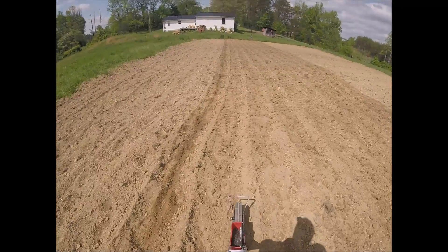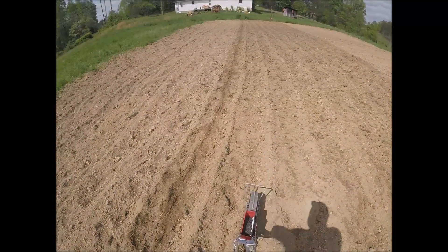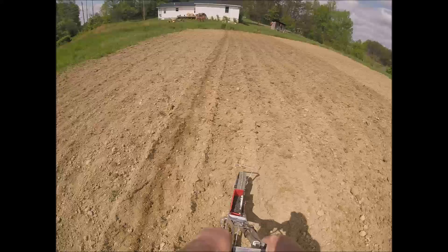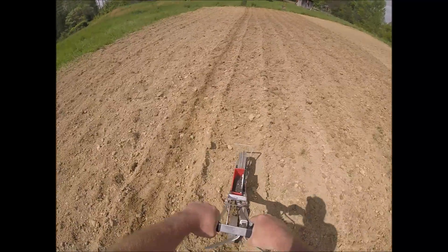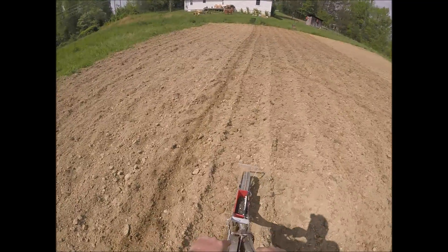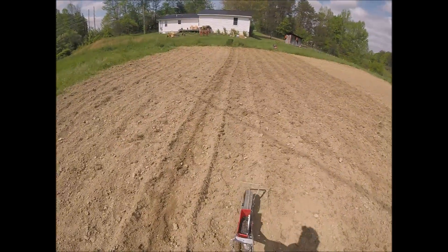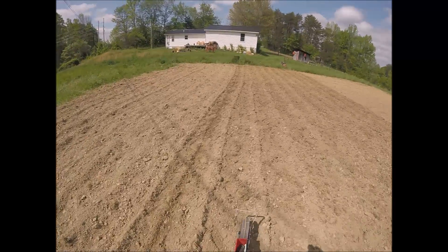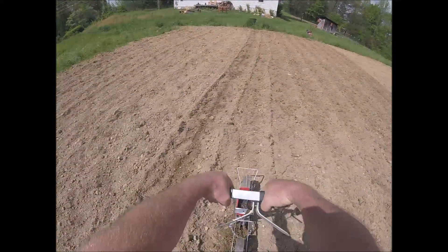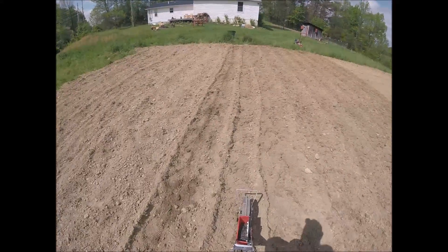They guarantee a 50% germination rate, which isn't all that good, but where I'm spacing the seeds every three inches I think I'll get what I need without over-ordering because the seeds are really expensive. What I did was buy black oil sunflower seeds for birds — the woman at Tractor Supply says she plants them every year in her garden and they grow. So I'm going to see what comes up in 7 to 10 days.